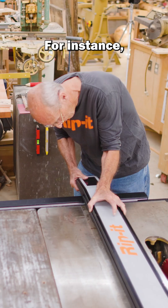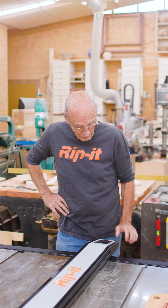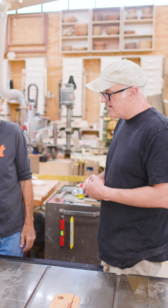It works pretty easy. For instance, we're at 12 now. If you want to go to 20, you go to 20. There you are.